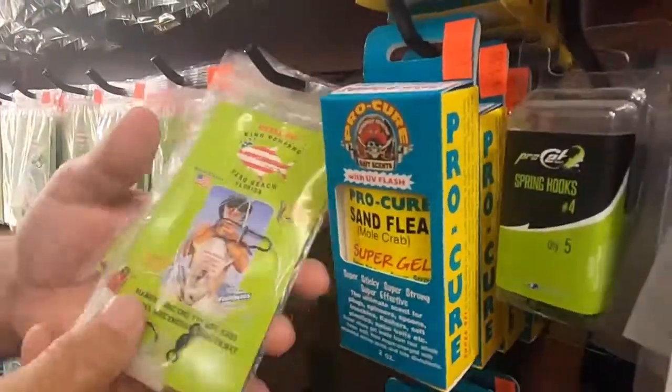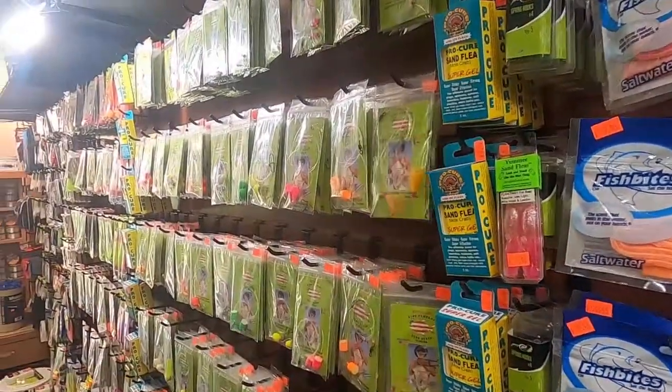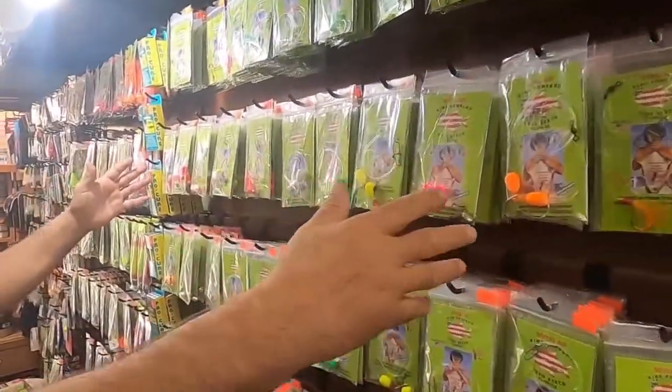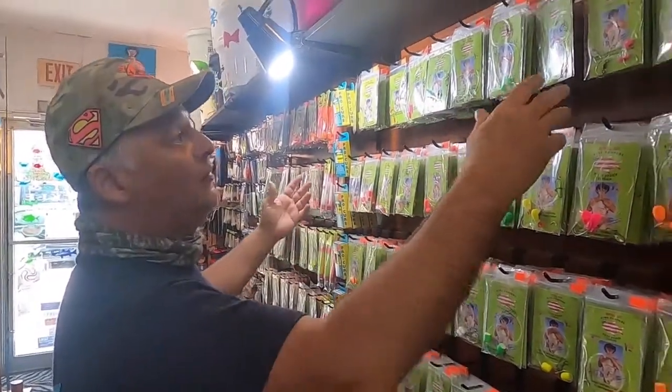These rigs are specially made for Pro-Cure, so you put the product right in the feather. Then you have here the rigs for surf casting, pompano, or any fish on the ocean.